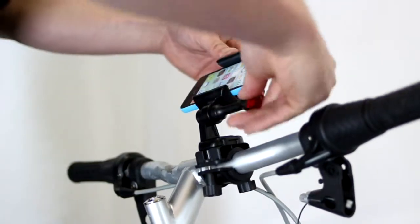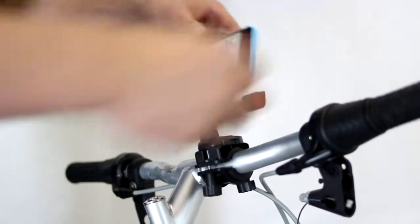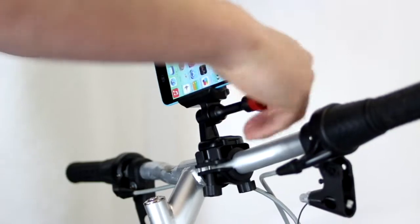When you want to film, angle it back up. Now you're looking forward and you can get a good view of the front.